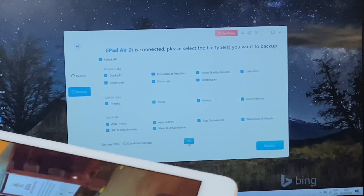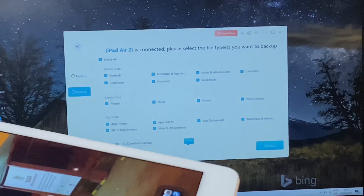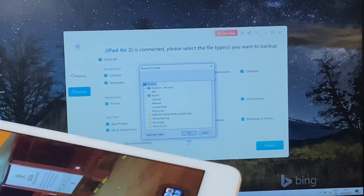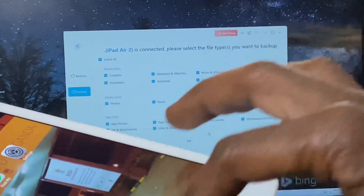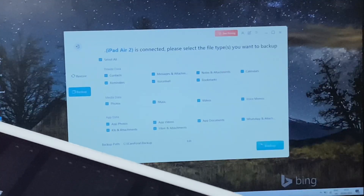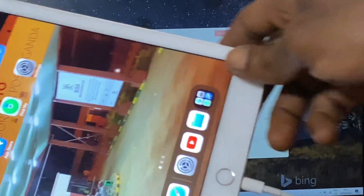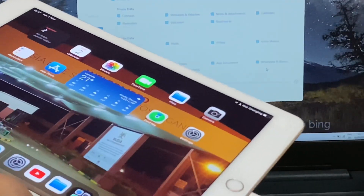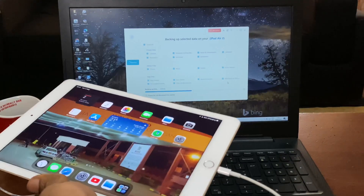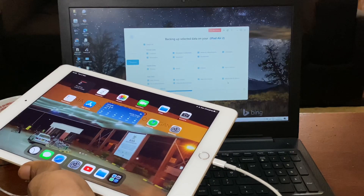I'm going to go ahead and backup to my C drive. As you can see, you can even edit the path where you want your backup to go. If you have an external drive you can use that too. I'm going to backup this iPad — make sure it is on the latest software. When you click backup, the iPad shows here and you can see it is backing up.